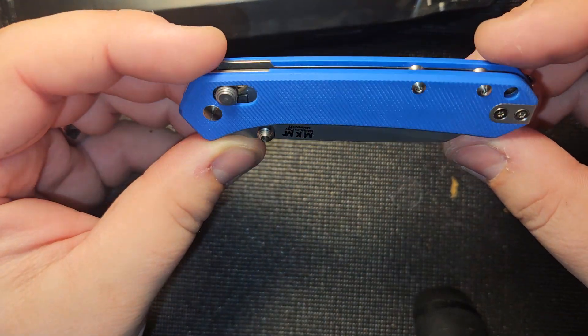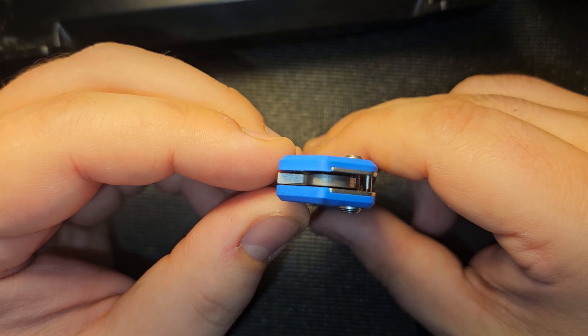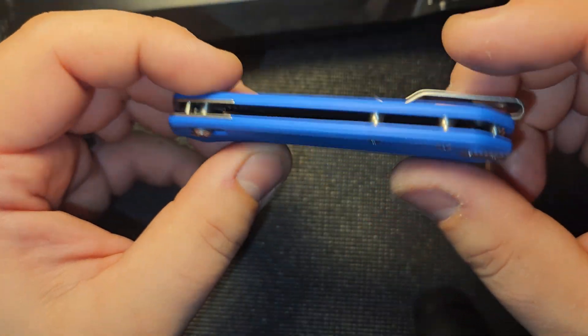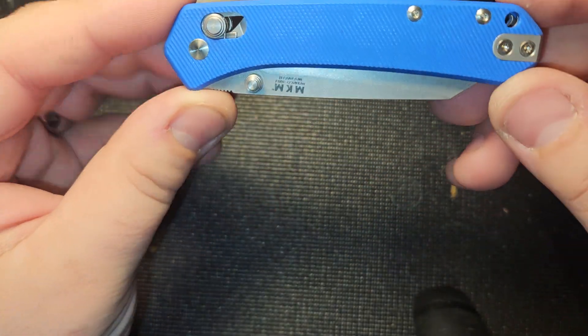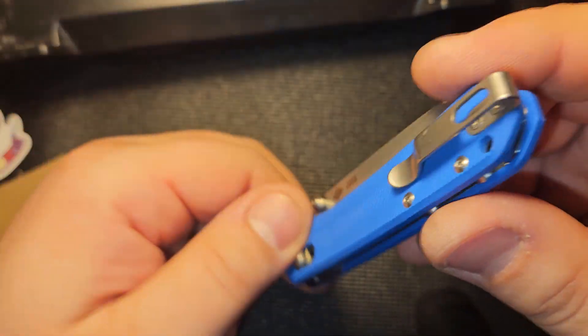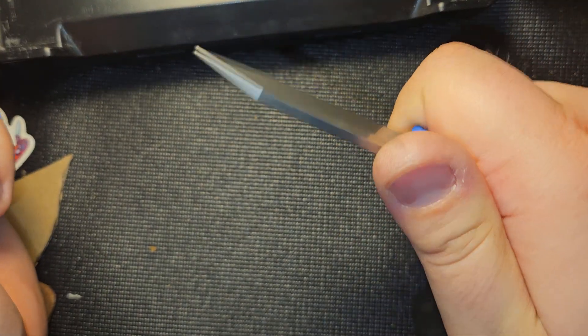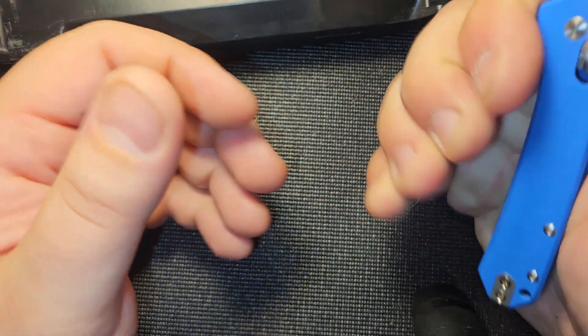I think these might be ball bearings — I'm not 100% sure, but we'll cover that in the full review. This is just an unboxing to give a general overview. Nice deep carry pocket clip, and in the hand it feels really good.